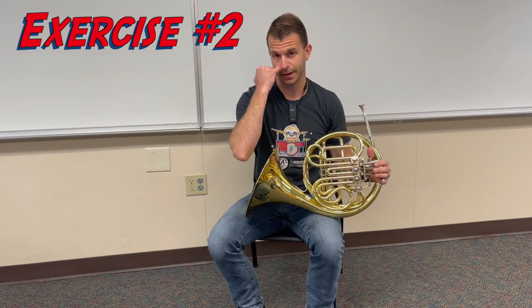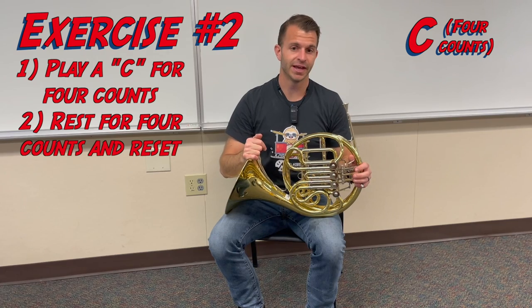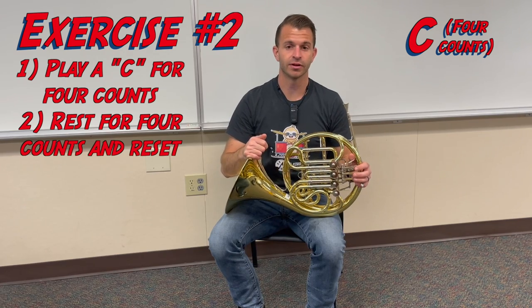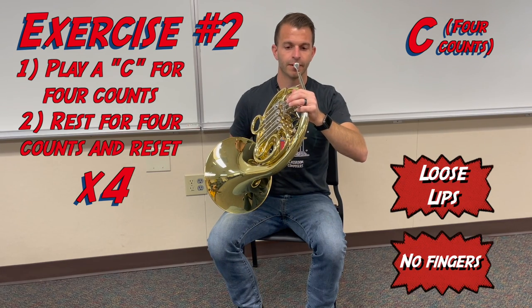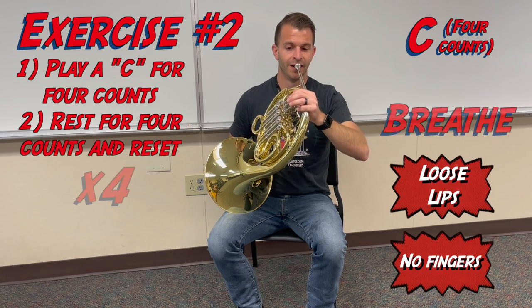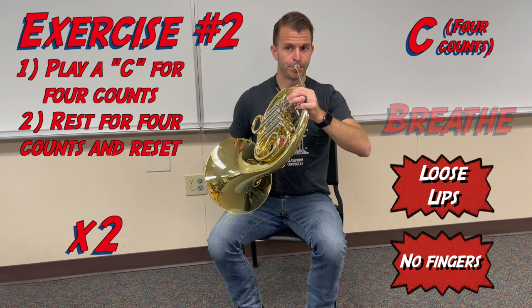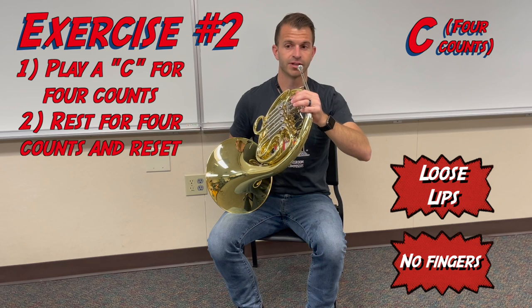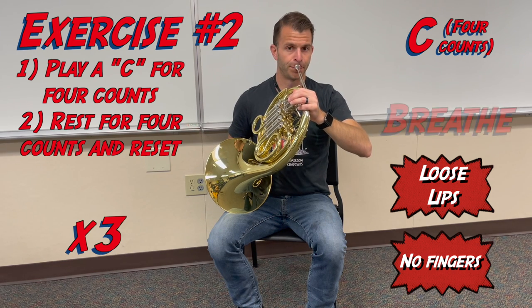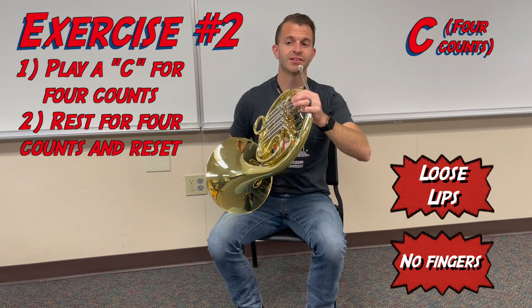Now we're going to play our C again, but this time we're going to play it for four counts, stop, reset, and play it again for four counts — a grand total of four times. We're going to get our metronome on to help us with our counting. Here we go: ready, breathe. Second time, breathe. Third time, breathe. Last time, breathe.